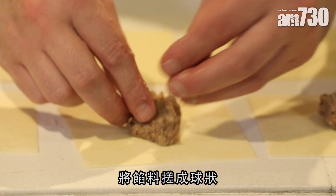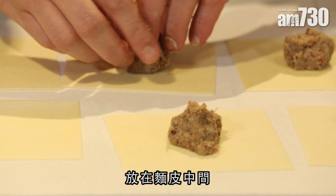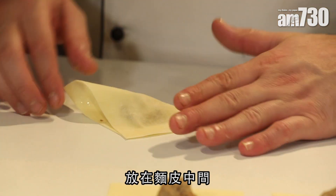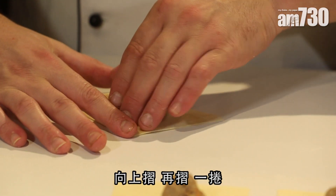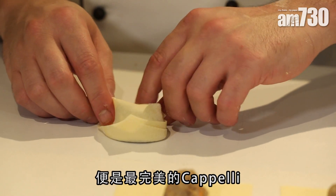For the filling, roll it into little balls, put the filling in the middle, and I can show you on this. You fold over once, fold over again, then bring it round — and that's how you get the cappelletti.